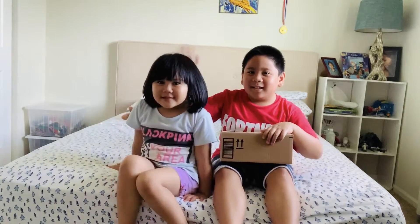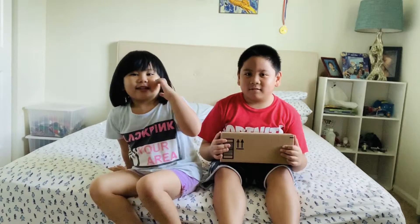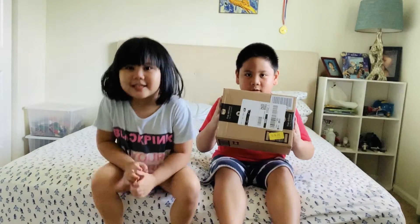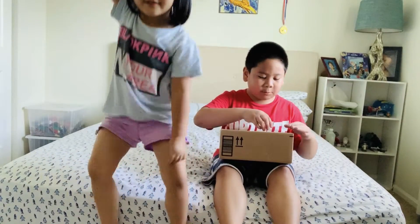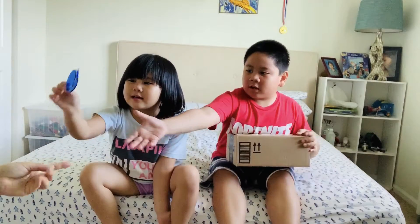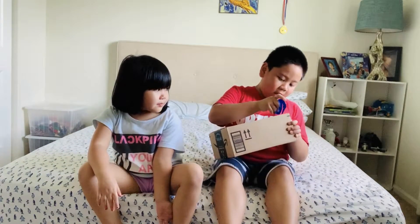Hi guys! Hi! So what are you guys going to do today? We're going to unbox. Yeah, for my Polly Pockets. You're going to unbox and I'm going to open my supplies. Do you know how to open that one? Yes. Be careful, right?